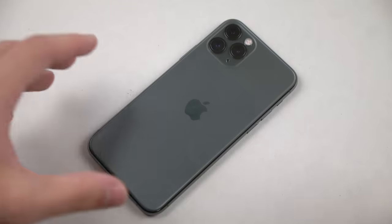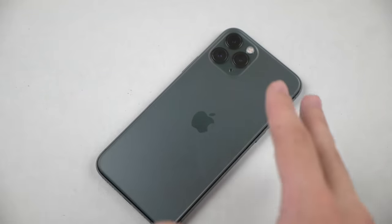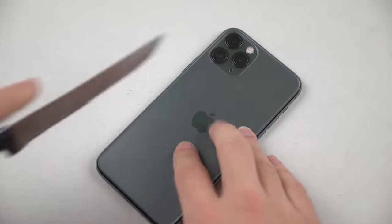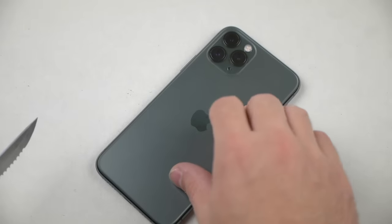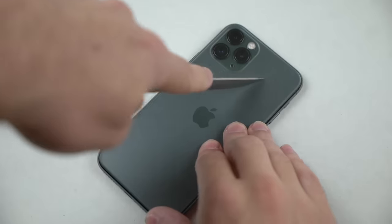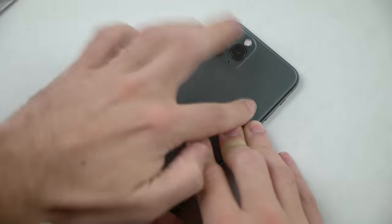First things first — the last iPhone had a glass finish, but this one has a new matte look. I want to see what happens when I try to scratch it with a standard knife. I'm not applying too much force, just very gently sliding the knife around. I'm already seeing little marks here — let's see if it wipes off. Seems like it wiped off. I'll apply greater and greater pressure.